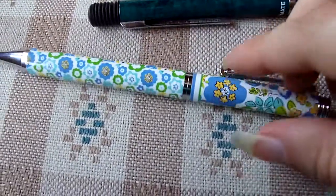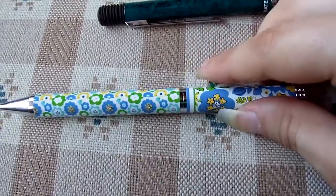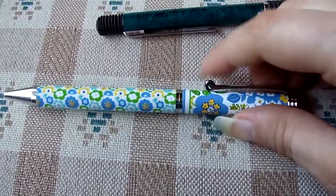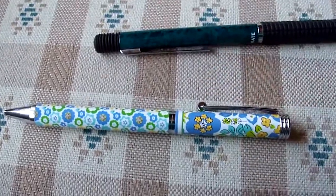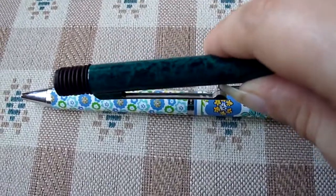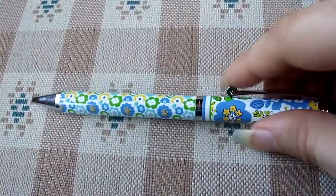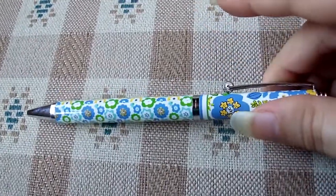I like the wheelie thing feature because, especially if you put this in your Vera Bradley bags, it won't snag the fabric when you're trying to put it in and take it out of the bag. Like some pens tend to snag the fabric, but because this is a wheelie feature and it rolls, it won't snag the fabric.